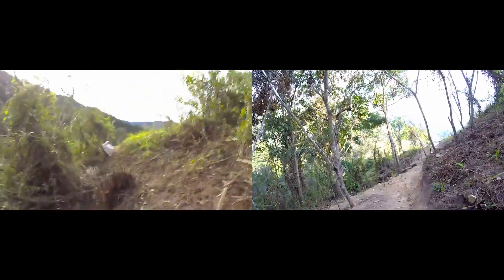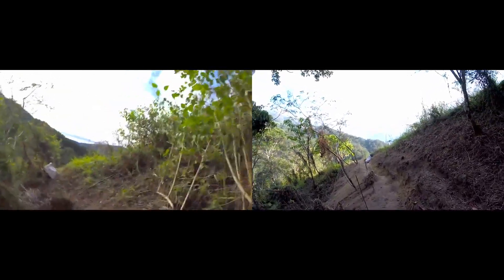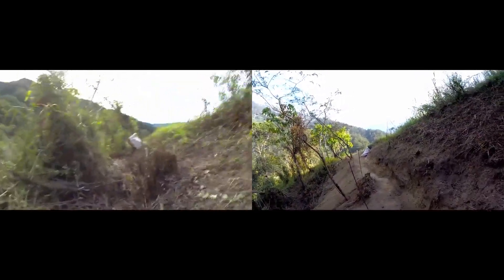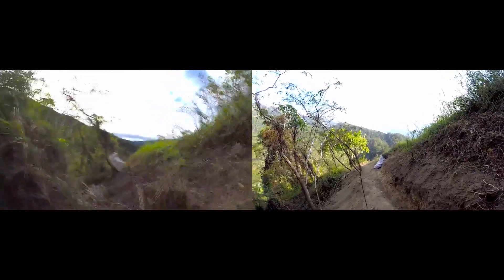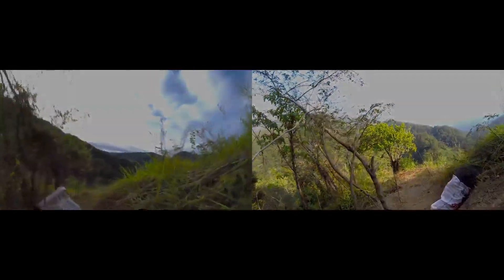Effort has been made to ensure minimal impact to mature trees and wildlife along the path. The difference in the walking experience is very obvious in the two videos. The next step now would be to reinforce the sides of the footpath with trees and plants. Until next time!